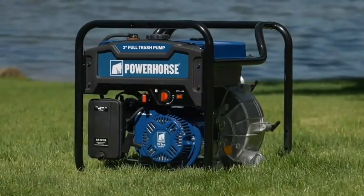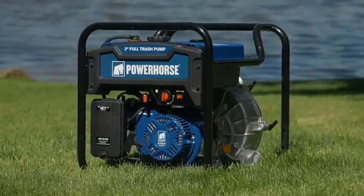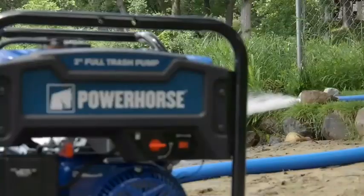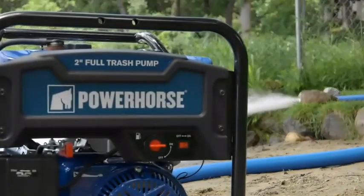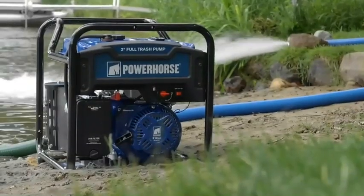The low oil shutdown protects engine components while the rugged roll cage protects the entire pump and engine. For big jobs that need superior performance and durability, get this extended run full trash water pump from Power Horse.